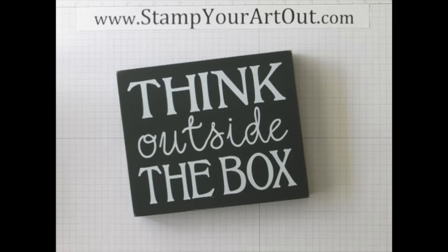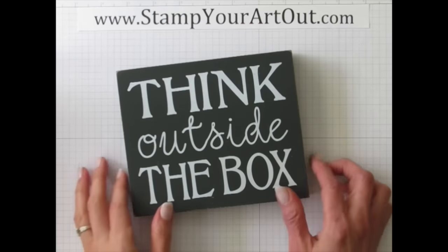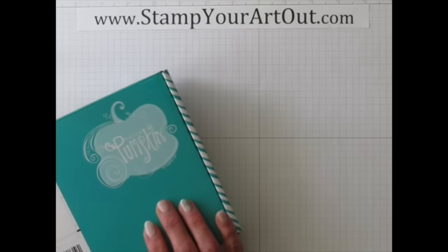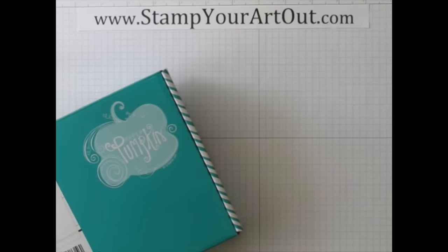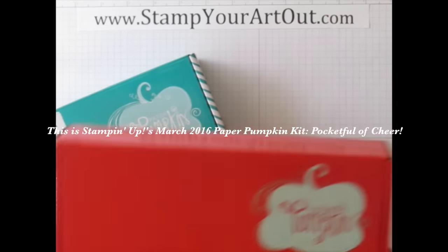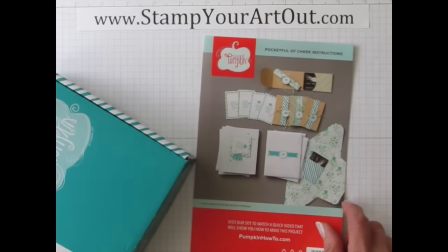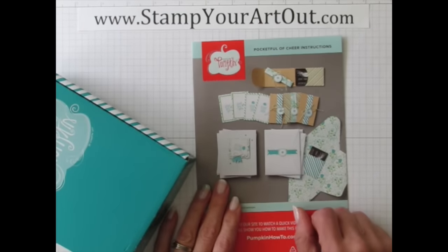Hi, this is Rachel Tesman from stampyourartout.com and today I'd like to share my outside-the-box ideas that I came up with using the contents of the March 2016 Paper Pumpkin kit. It came in its not-usual orange-ish reddish box but a blue Bermuda Bay color, and the March 2016 kit is called Pocket Full of Cheer.